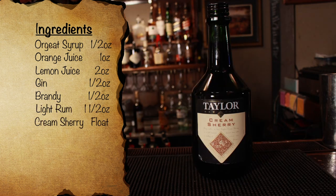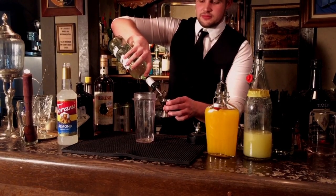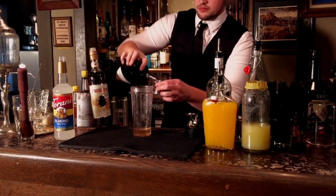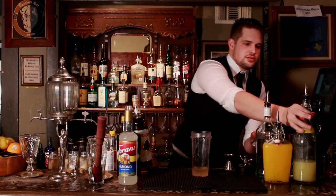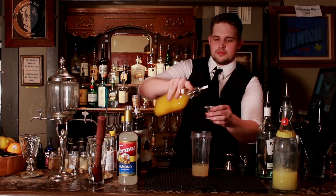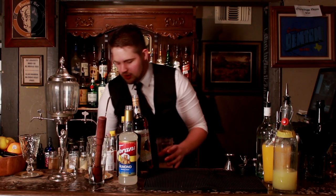Make sure you get the sweet or cream sherry and not the cocktail sherry. Now this is a pretty straightforward cocktail as it's blended, so just go ahead and throw everything in a blender. First up, an ounce and a half of light rum. Then half an ounce of brandy, gin, and orgeat syrup. Then we're going to do two ounces of lemon juice, and one ounce of orange juice. Once you have that all in your cup, add one scoop of shaved ice.